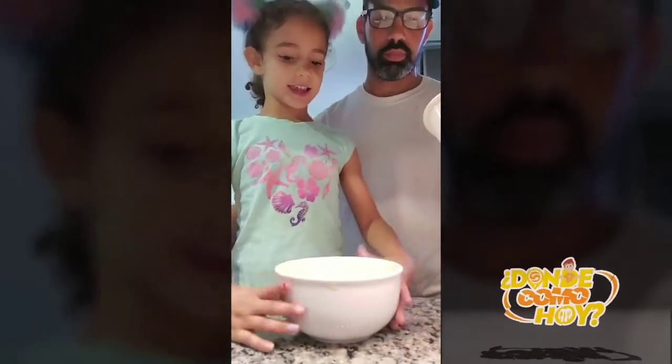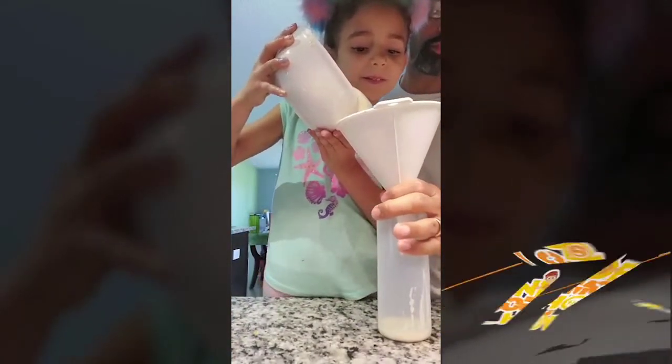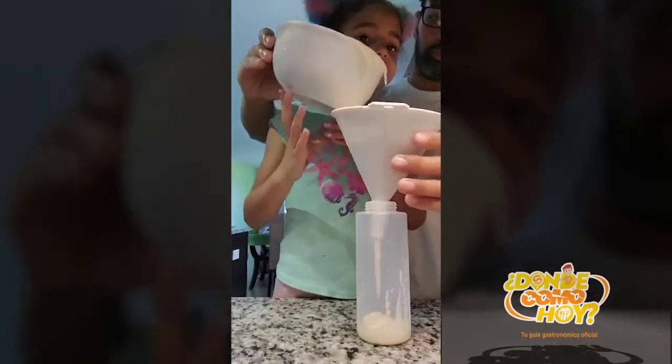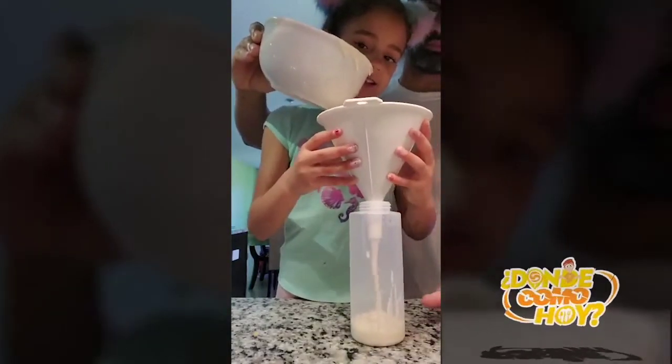We mix it and then we put it in here. We need to be very careful — we need a grown-up to help you. We need to jiggly jiggly jiggle.